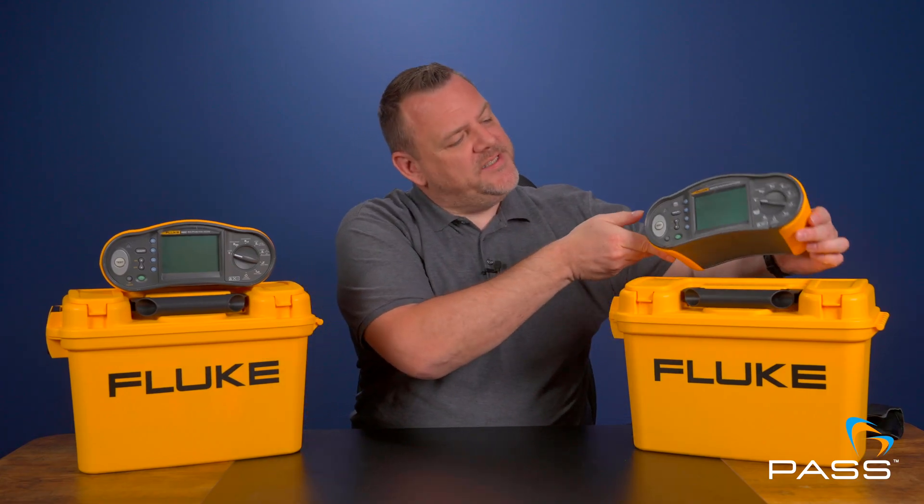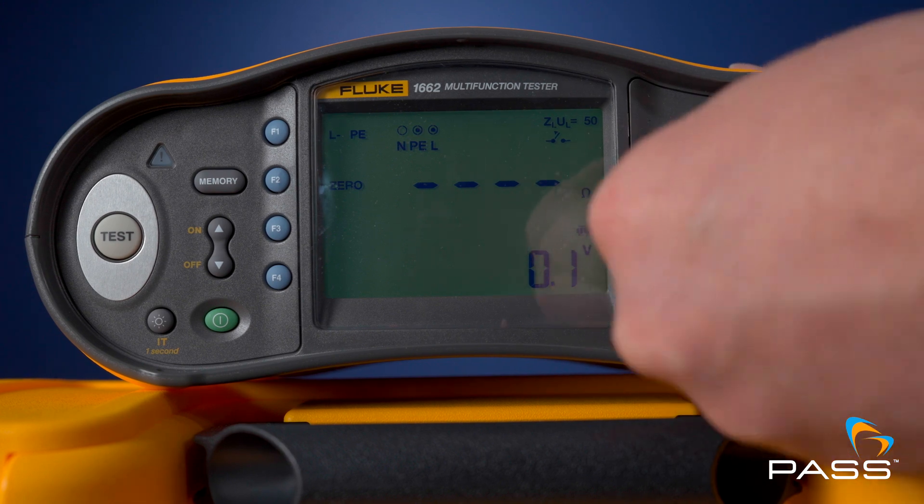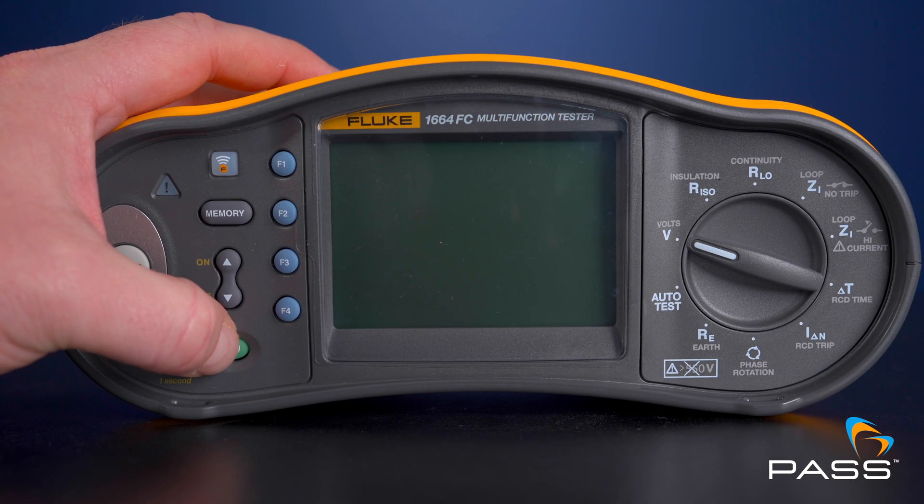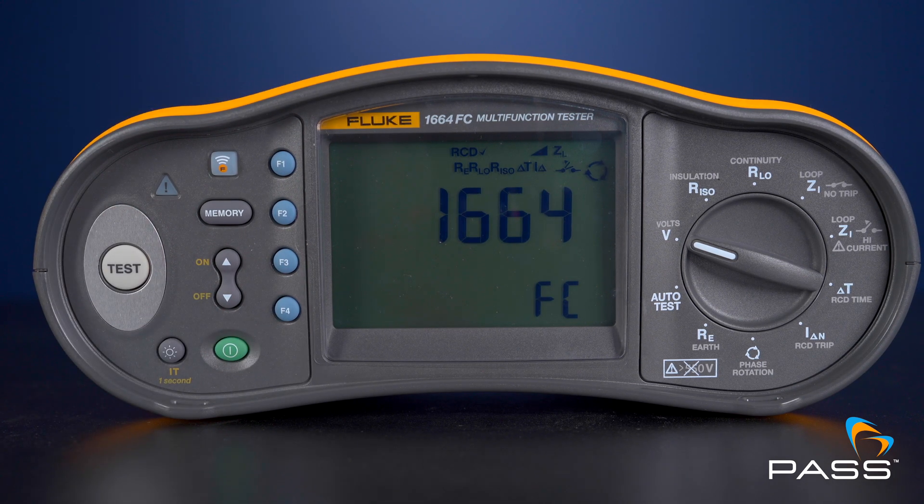In terms of the interface, both testers are designed to be intuitive, but the 1664 has additional features and data management capabilities that make it a go-to choice if you want more from your tester. It also offers additional memory for storing test results, which is a huge time saver on larger projects.